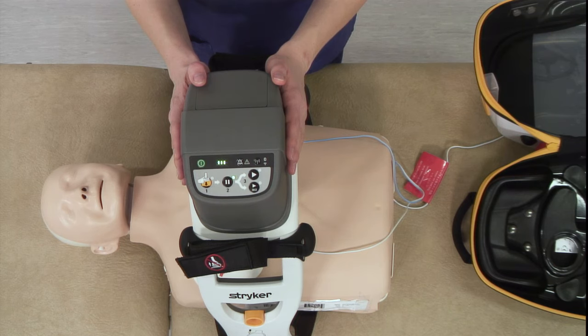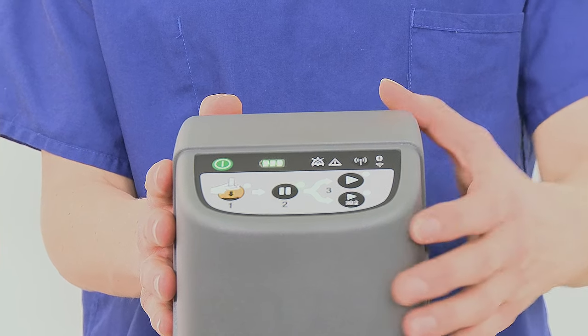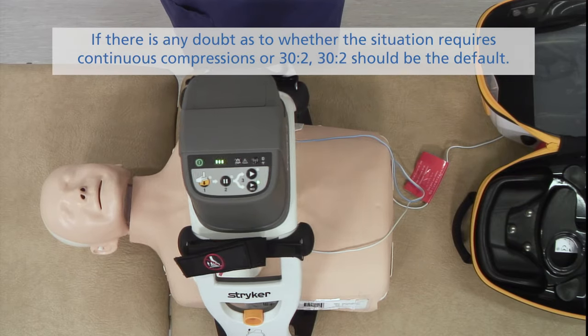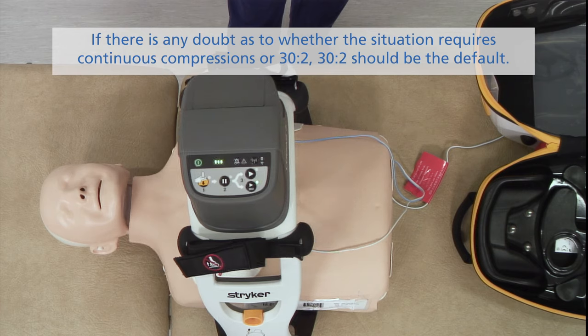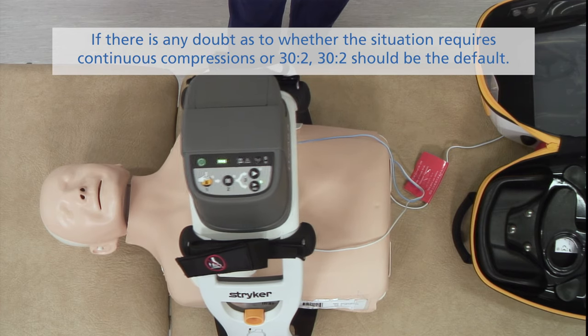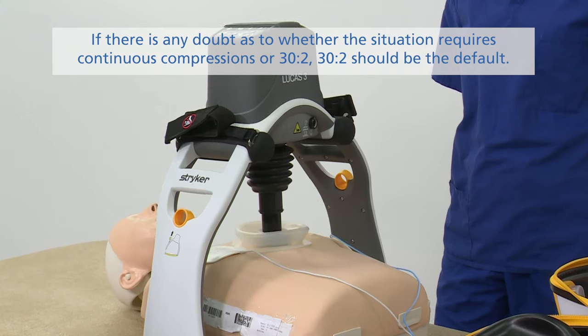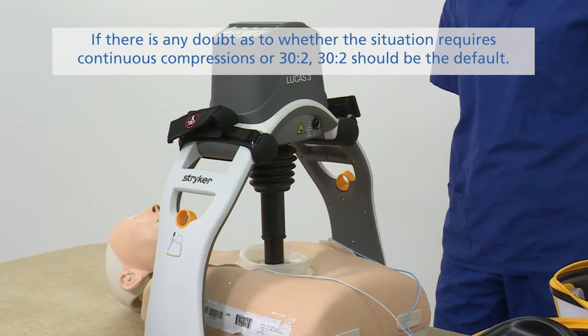Choose 30-to-2 or continuous, whichever is appropriate for your resuscitation situation. If 30-to-2 has been selected, the machine will deliver 30 compressions. Listen for the beeps to alert you when the machine is stopping for a ventilation pause.